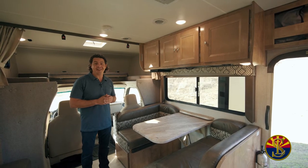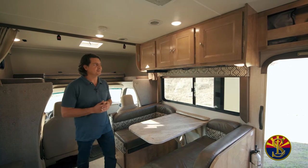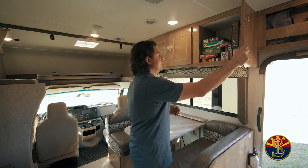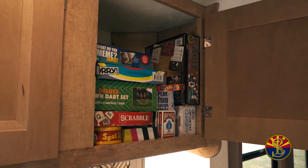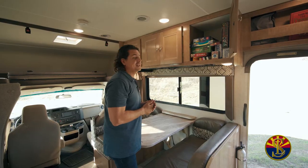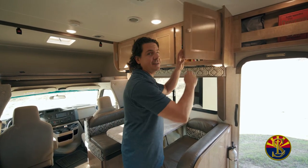Now we've moseyed to the inside of the Leprechaun. It's time to show you all of the fun items we have in here for your venture. Up in the upper right above the dining table, we've got UNO, a couple decks of cards, some Scrabble, Spot It, a camp game, and there's even Sorry in there, and a safe lawn dart set. A couple extra items in there as well.